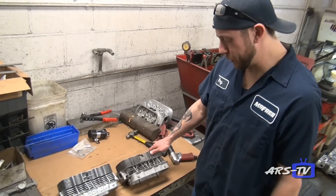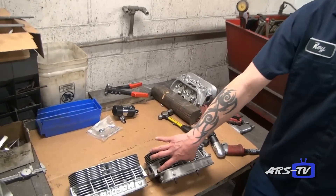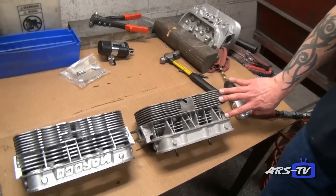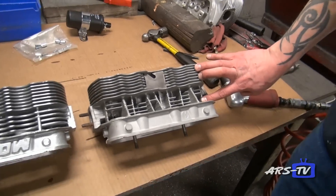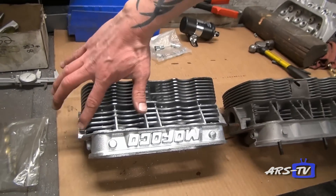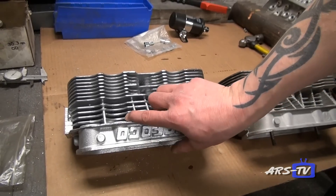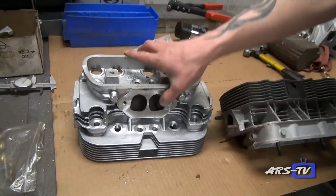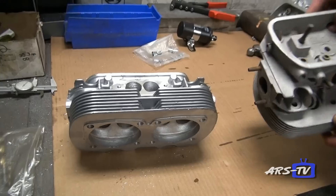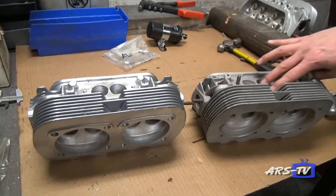Here's one of our major differences between our heads and everybody else's heads. As you can see, these are the cooling fins that are pretty stock to most other aftermarket heads. But the MoFoco head has added more and thicker cooling fins on the backside — much more pronounced — and also more and thicker cooling fins on the front side as well.